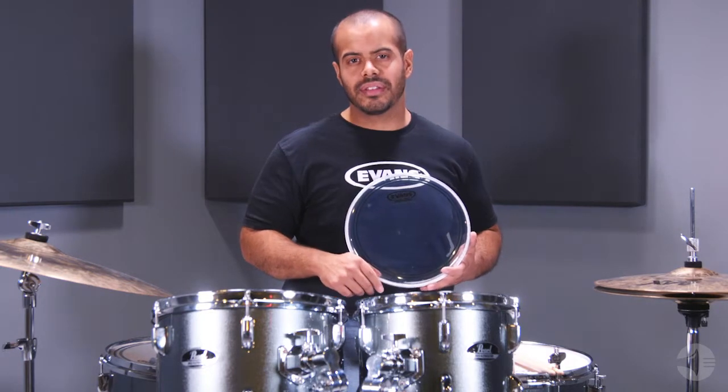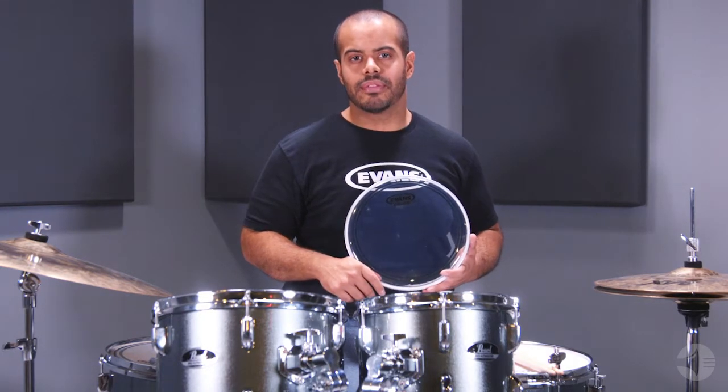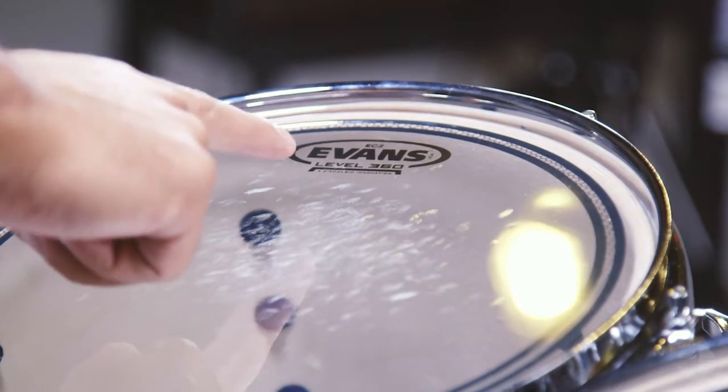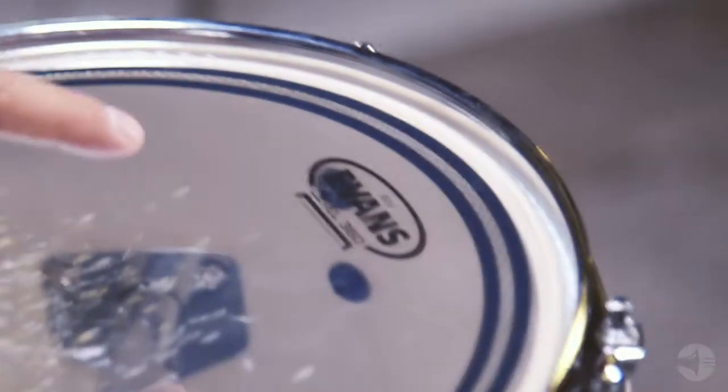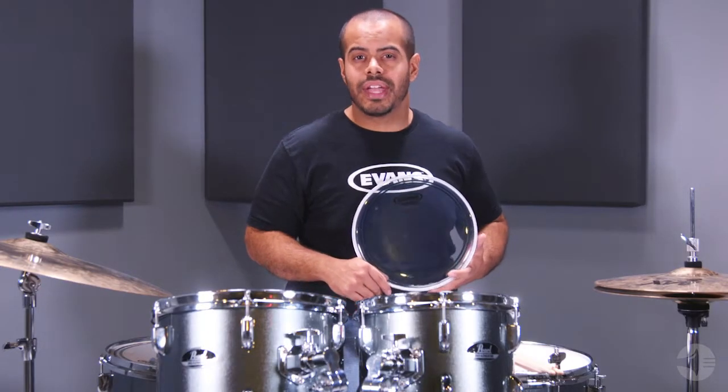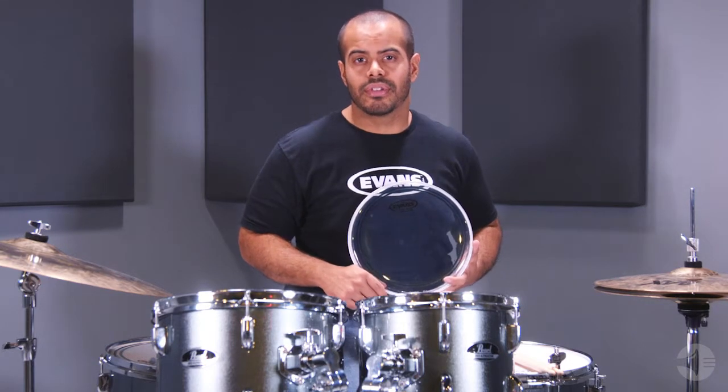This is done by varying the size of the control ring for each different head size. Right out of the box, these heads help dial in and control overtones without the use of tape or gels. Evans EC2S drum heads are available in 8 to 18 inches in clear and frosted versions.